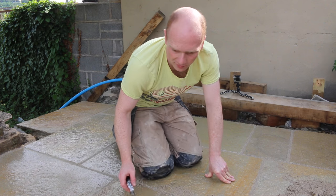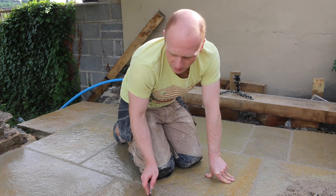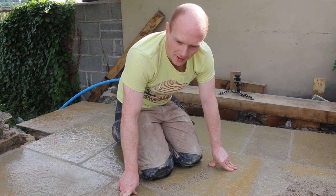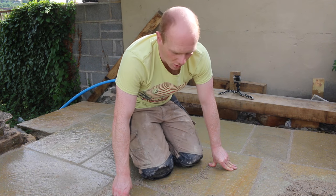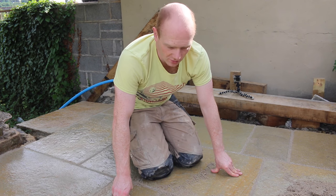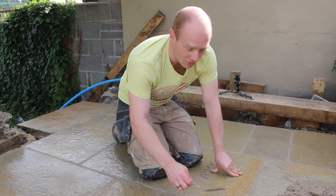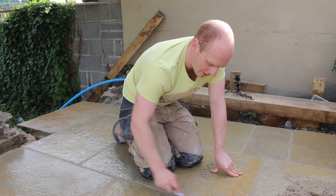Cost-wise, we got this at the local builders' merchant but you can also get it online. They range from about £30 to £40 a tub. For this size patio we're using far less than one tub. If you've spent several hundred pounds or more on the stone and all that work has gone into the sub-base, an extra £30 to get a really nice finish is justifiable.